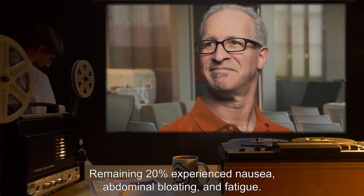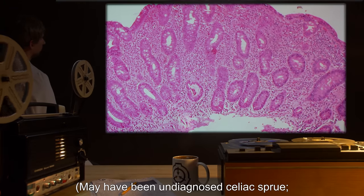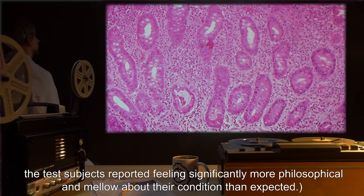Sample condition: Raised and fed weekly for one month by volunteers. Subjects reported feeling significantly more philosophical and mellow about their condition than expected.